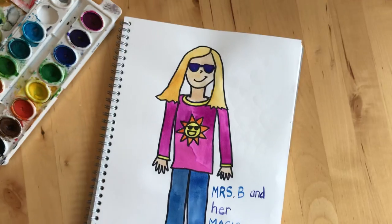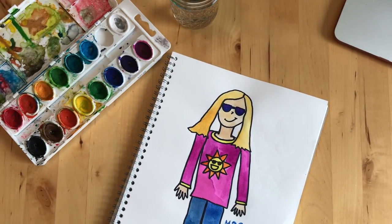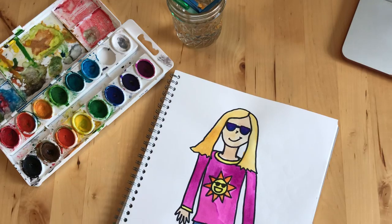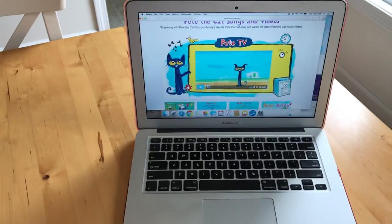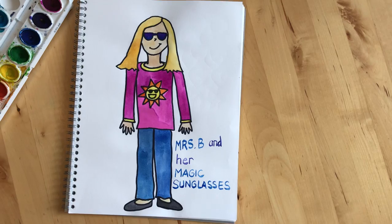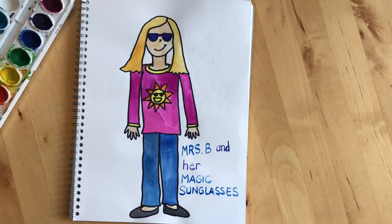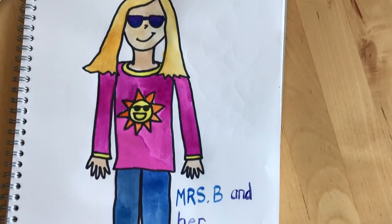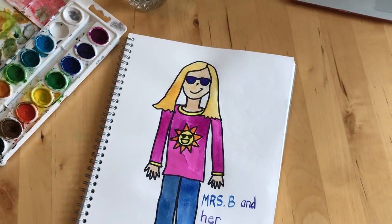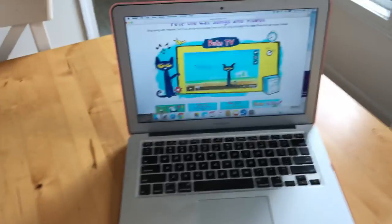And then, when you're finished drawing, you're going to paint your self-portrait however you want, or you can color it with crayons, or you can color it with markers. It's up to you — you can use whatever materials you have at your house. So, your job is to do a sunglasses self-portrait, including your head, shoulders, knees, toes, and special sunglasses, just like Pete has in our story for the week.